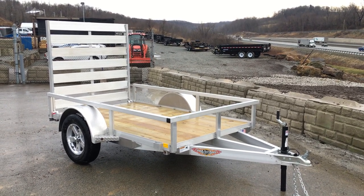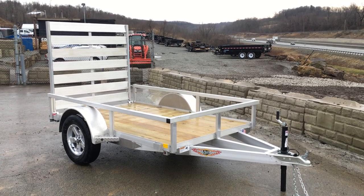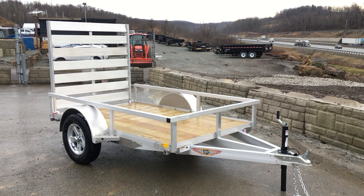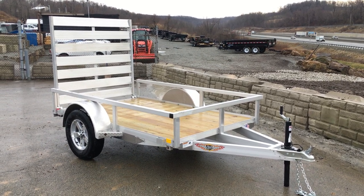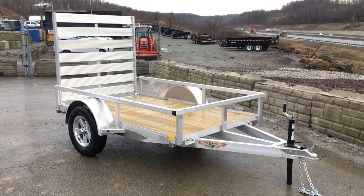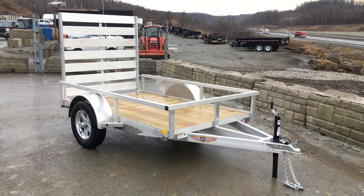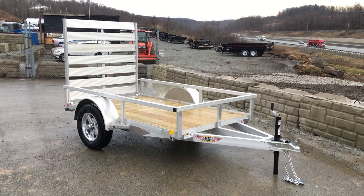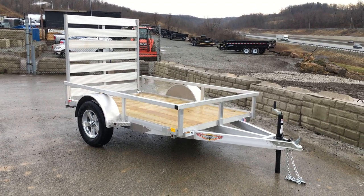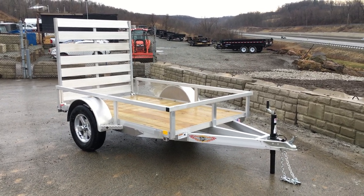As you see it here, it's completely bone stock — no additional options. It comes in additional sizes such as 5x10, 6x12, 6x10, and you can go with a 7x12 with or without ATV ramps. This unit shown here weighs about 630 pounds empty, leaving a net legal payload in the mid-two hundreds. It's ideal for hauling your lawnmower, quads, and so forth.